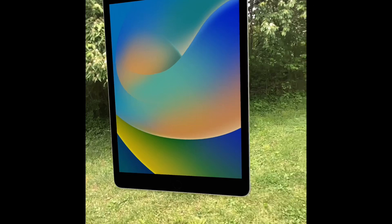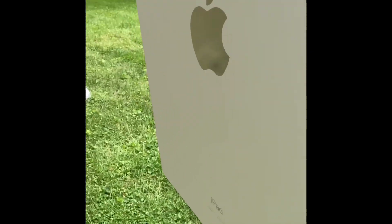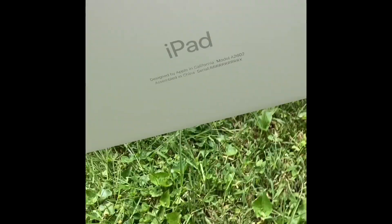Alright, so here's the new iPad. You can see it has its 20-foot touchscreen. It's pretty heavy to pick up. But yeah, it's overall pretty good.